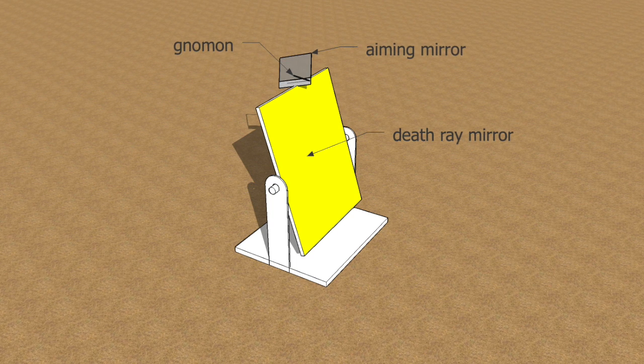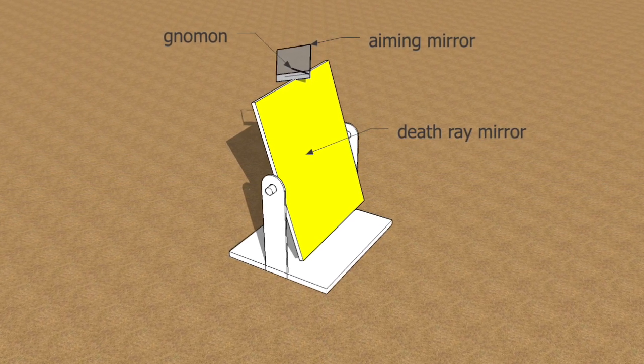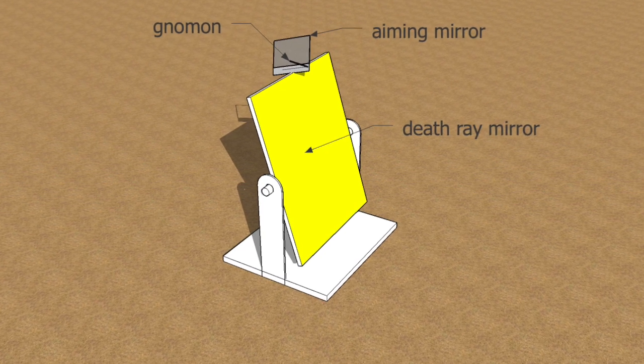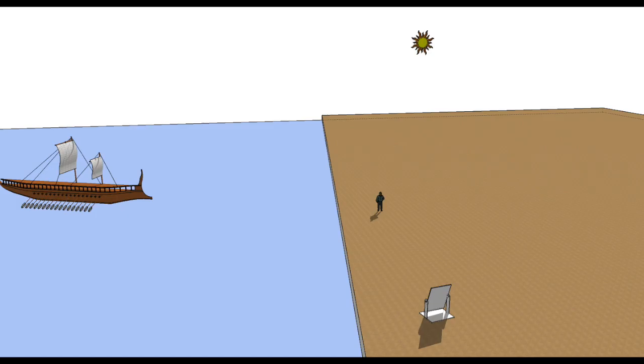In this death ray stand made out of wood, the mirror can be tilted or rotated on its base. The aiming mirror, mounted on top of the death ray mirror, can be tilted as well, but only on one axis. Why do we need to tilt the aiming mirror? In the city of Syracuse, Archimedes had to deal with an additional complication: the sun, the mirror, and the boat are at different elevations. Therefore, the aiming mirror must be tilted to be perpendicular to the plane connecting the death ray mirror, the sun, and the boat — only in this way will the virtual image of the sun overlap the death ray image on the sail.